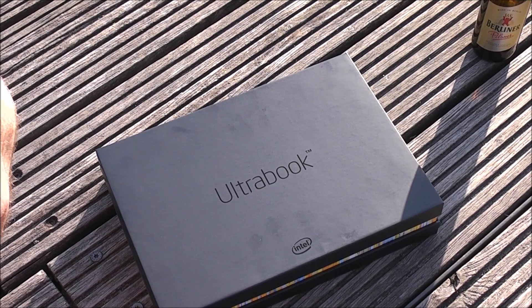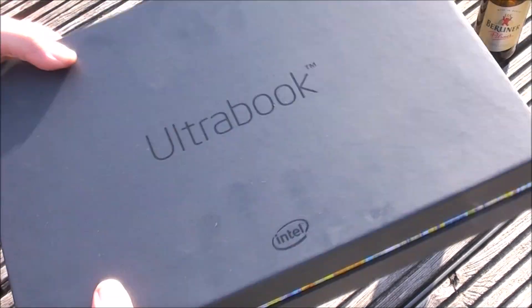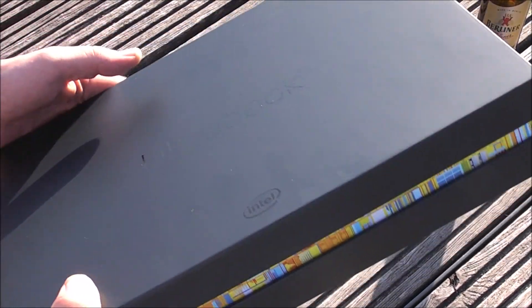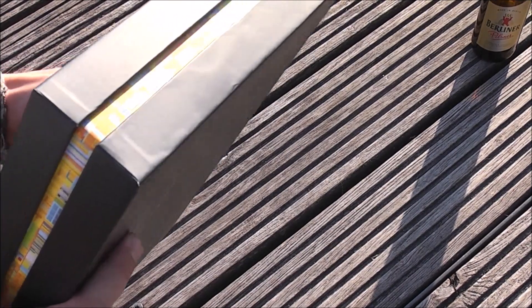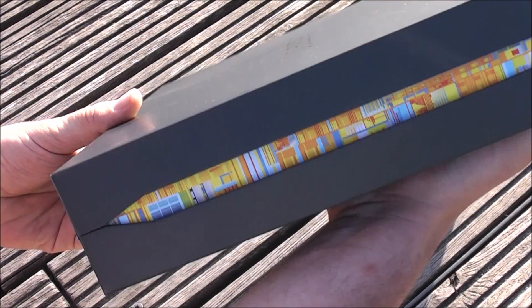This is gonna be available to developers pretty soon. It's a touch screen ultrabook reference design from Intel. I don't know when it's gonna be out — I got this from a friend and I'm just gonna show you the thing right now. It comes in this fancy little box right here. It's a 13.3 inch full HD screen notebook with a touchscreen, just a regular clamshell design.